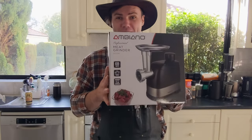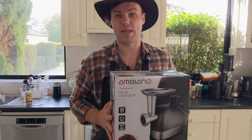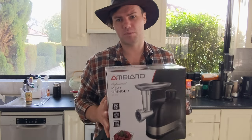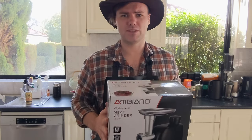Hey Smoking Dagger fans, this is the Ambiano 600 Watt Meat Grinder. I'm going to do a bit of an unboxing today, show you what's inside, talk about some features. Right, let's get to it.